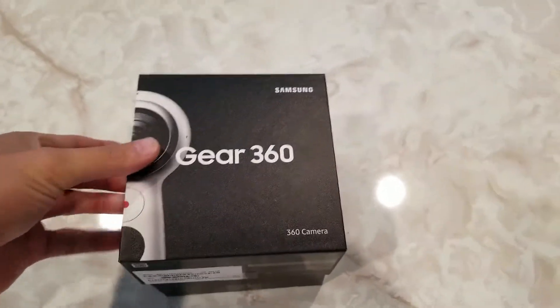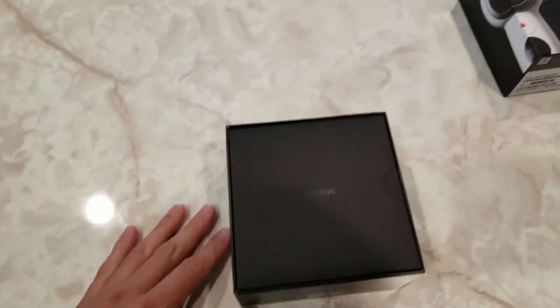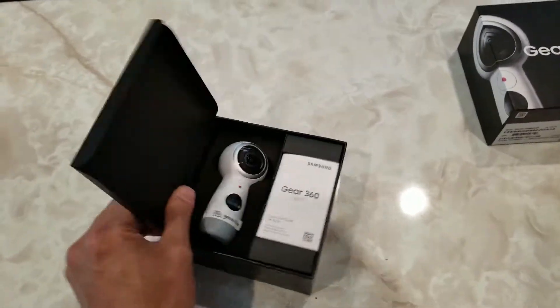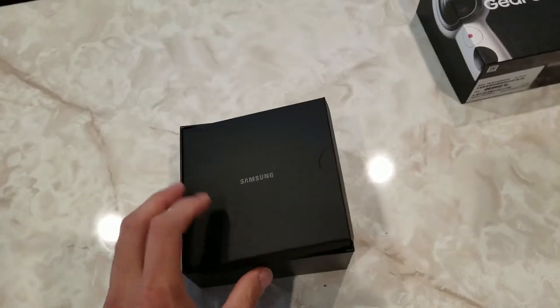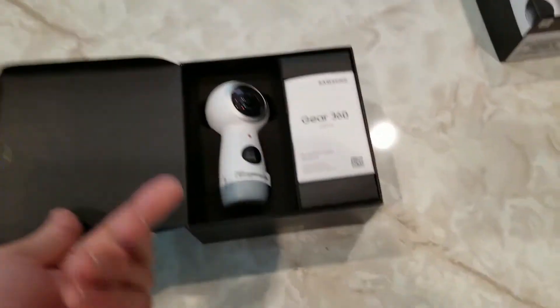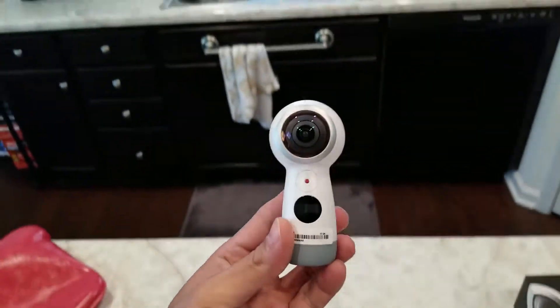All right guys, I got the box opened. Let's go ahead and put this bad boy to the side. There's no writing or anything inside there. First we're introduced with Samsung. I thought it was going to be like a box with some user manuals, but it's just a flap. We are introduced with the Gear 360 camera.